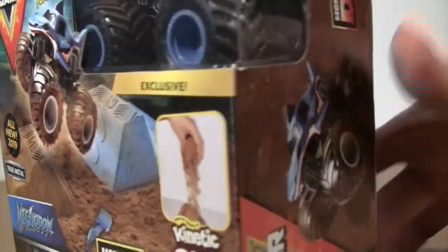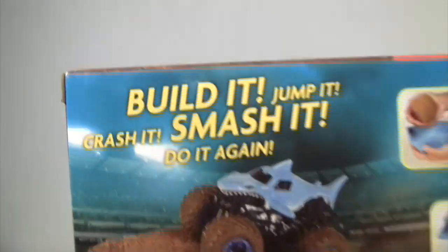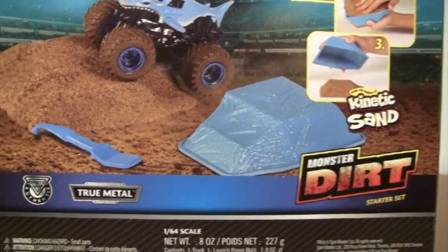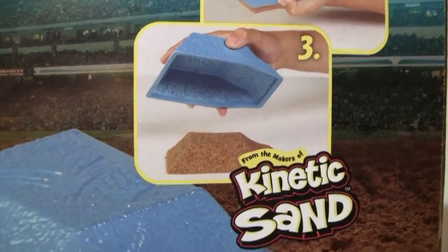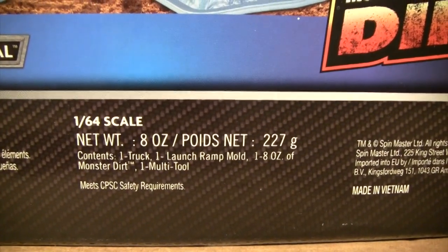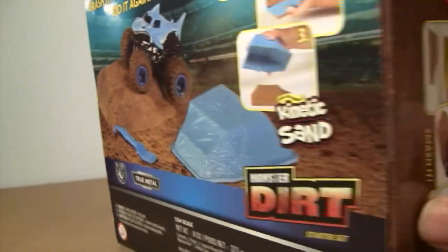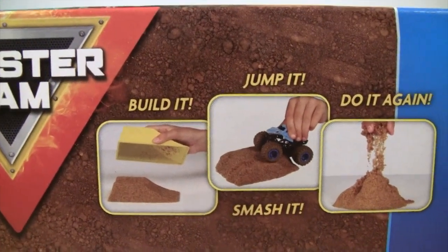Let's take a look at the back of the box — build it, jump it, crash it, smash it, and do it again. I bet a lot of kids are going to have fun with this. It includes one eight-ounce Monster Dirt, shows you how to build a ramp, contains one truck, one launch ramp mold, one eight-ounce of Monster Dirt, and one multi-tool.